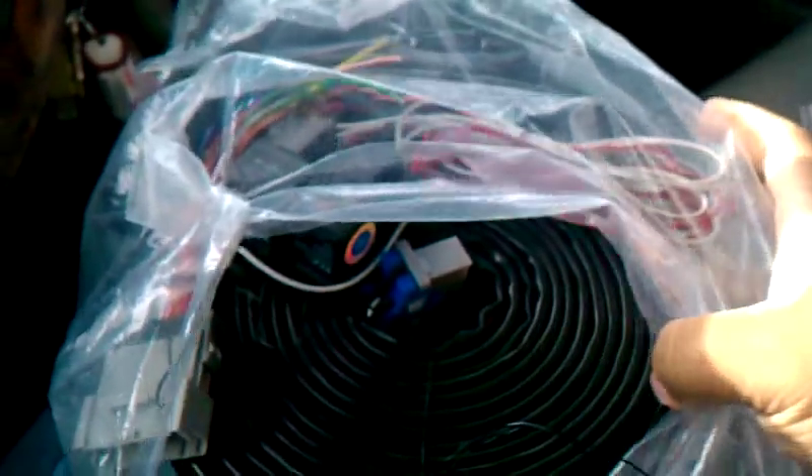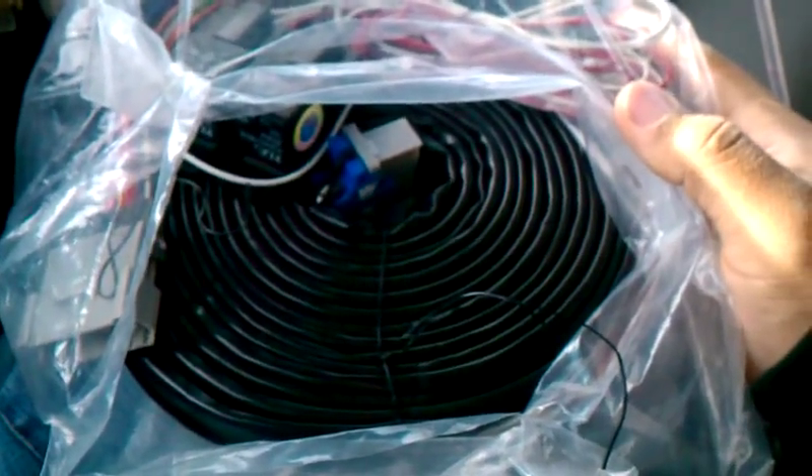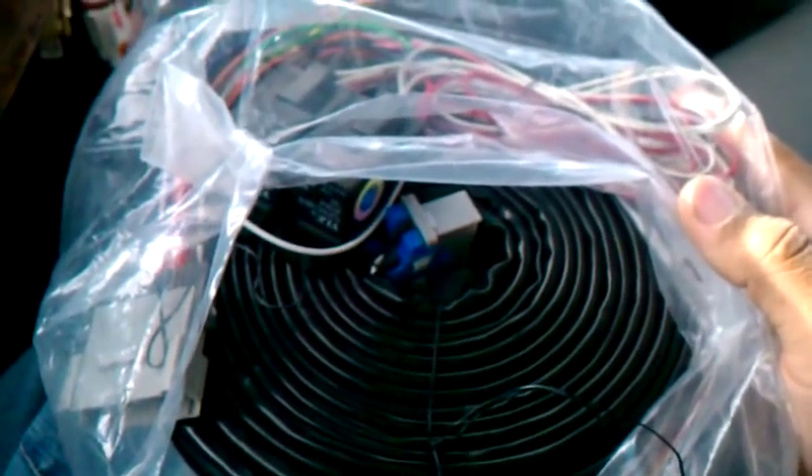This cord right here is called a relocation harness, which is about 17 feet. What it does is that it connects to your factory radio and your regular radio at the same time. That way you won't lose the controls in your car, because a lot of these Impalas' mind call-offs, they run off the radio.